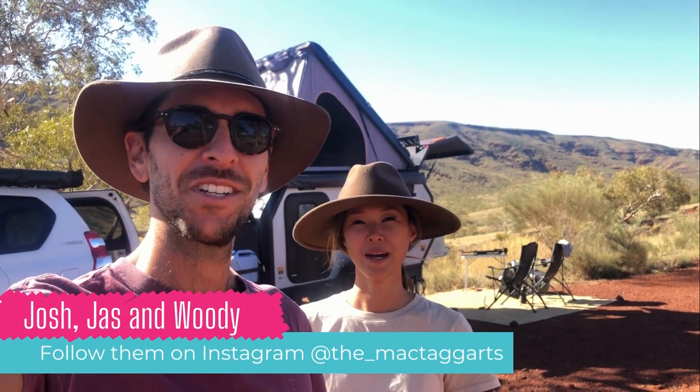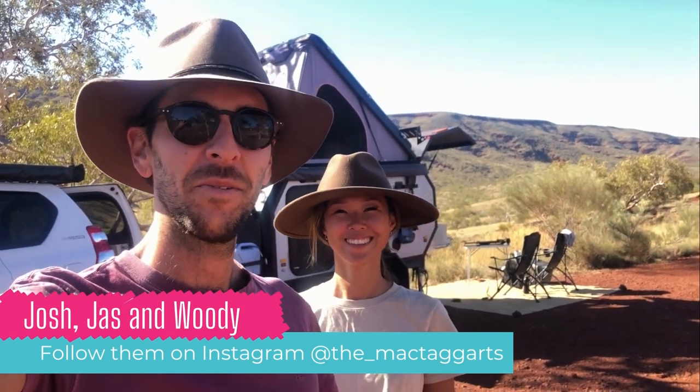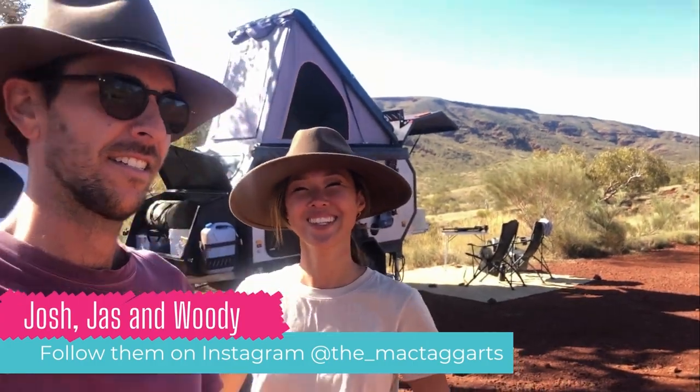Hey Big Light Bible, I'm Josh. I'm Jess. Woody's sitting over there. We're the McTaggots and we'd like to show you around our Armour X10 van. Let's do it.